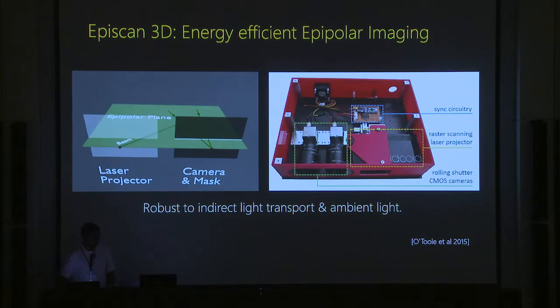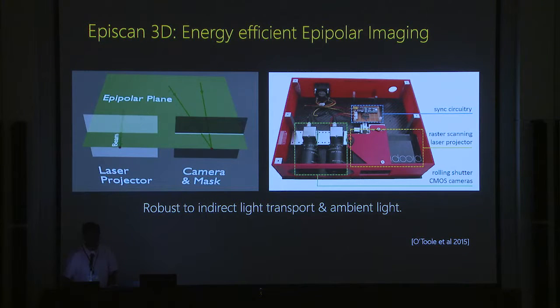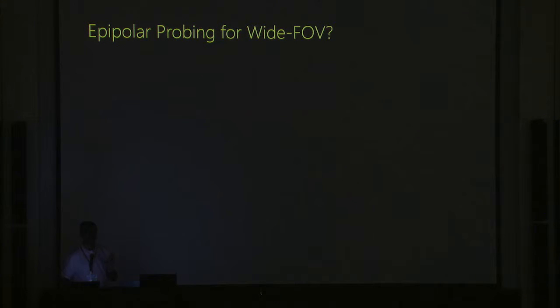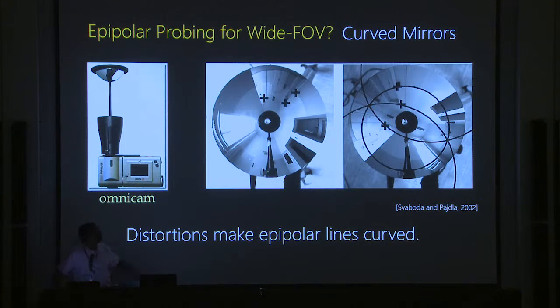One problem with this setup is that we can only do very small fields of view. Wider fields of view cause distortion, making epipolar imaging difficult. Three approaches from passive imaging have been used to create wide fields of view: curved mirrors — catadioptric imaging with parabolic or hyperbolic mirrors giving a full 360-degree view — but epipolar lines become curved, making sensor design hard. Wide-angle fisheye lenses also have distortions making epipolar line capture difficult.